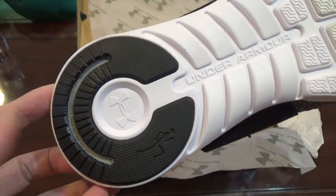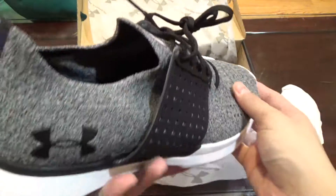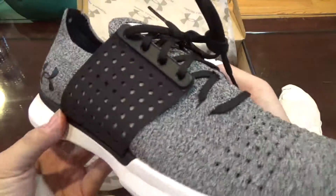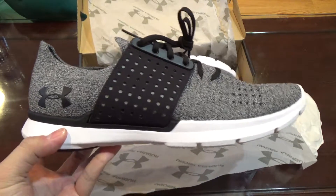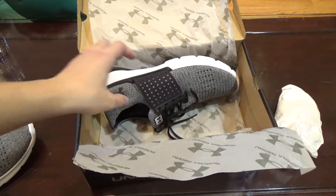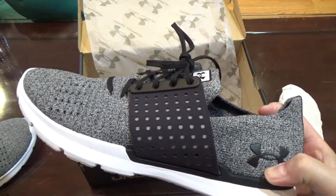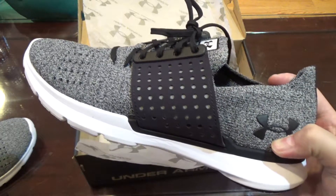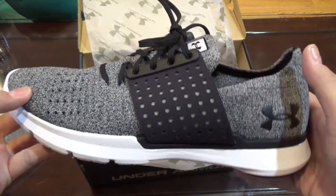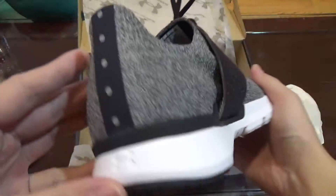Here's the outsole, the side, the medial side, the upper, the front. This is basically the shoe I got — I think it looks pretty nice but I'm not sure about comfort. I usually buy a size 10 but size 10 is usually kind of roomy, so I'm not sure how 9.5 is gonna fit. Here is the other pair — the side, the top, the medial side, the outsole, the back.